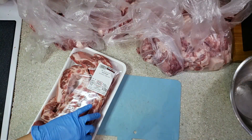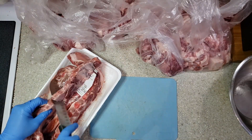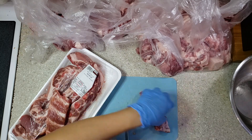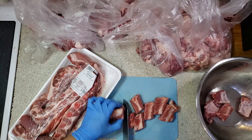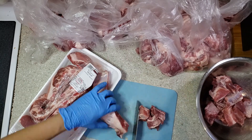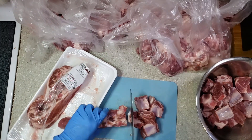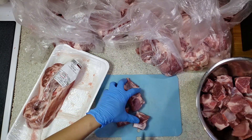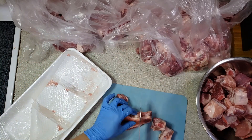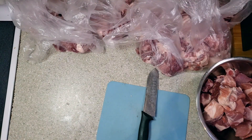Now let's proceed with the pork ribs. This is also good for cooking sinigang or any soup dish, which is great for the winter season. All I did here is cut between the bones. The price is $22.62 for two kilos of pork ribs.